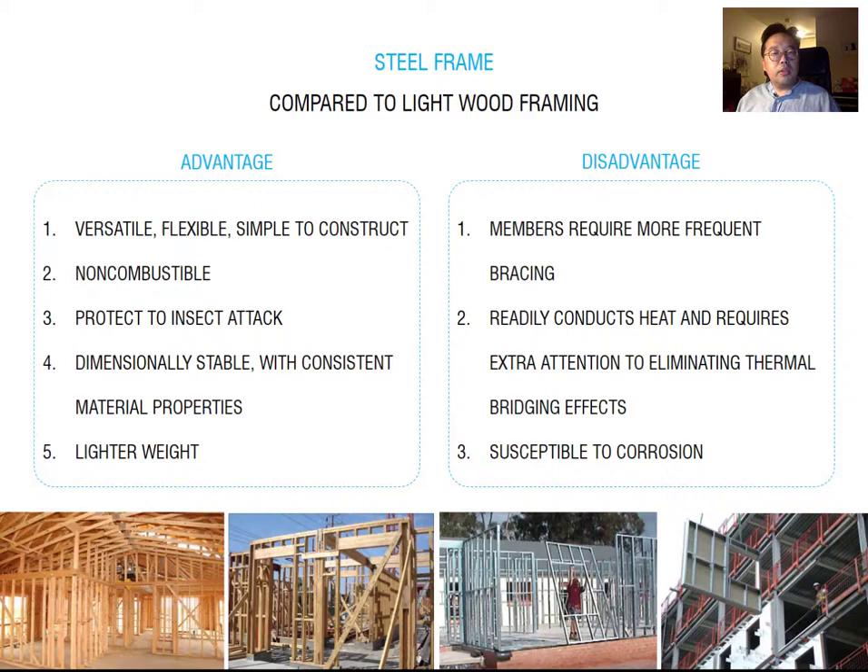Now let's compare wood frame and metal frame. The advantages of light gauge steel frame compared to wood frame: first, it is dimensionally stable. Wood, when exposed to moisture or different temperatures, tends to expand and shrink. But metal is much more stable and doesn't expand and shrink as much. Also, metal is much lighter in weight compared to wood frame.